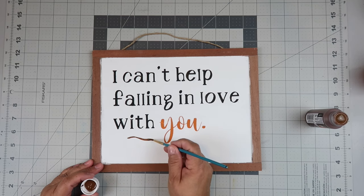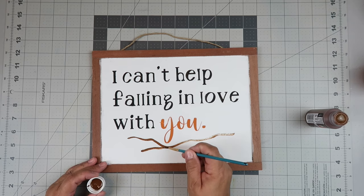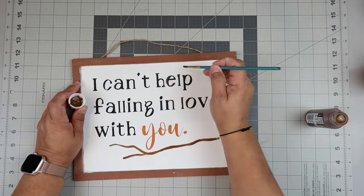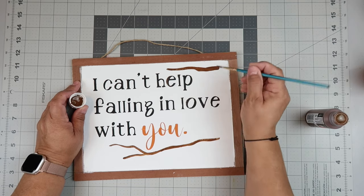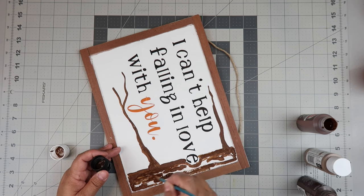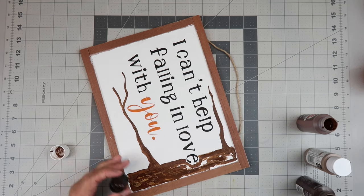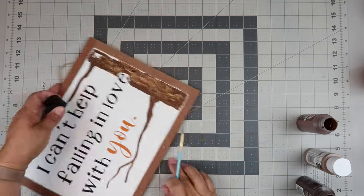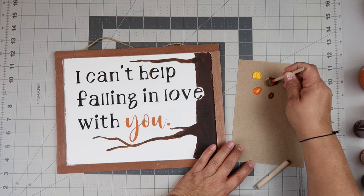I took some brown paint — you can use whatever color brown you want, you don't even have to use brown — and I'm just painting on some branches and then the trunk of the tree as well. I did get a little too close to the E, but I clean it up a little bit later and put a little more white paint around the E so you can see it better. I'm painting on different colors of brown to hopefully make it look like bark.